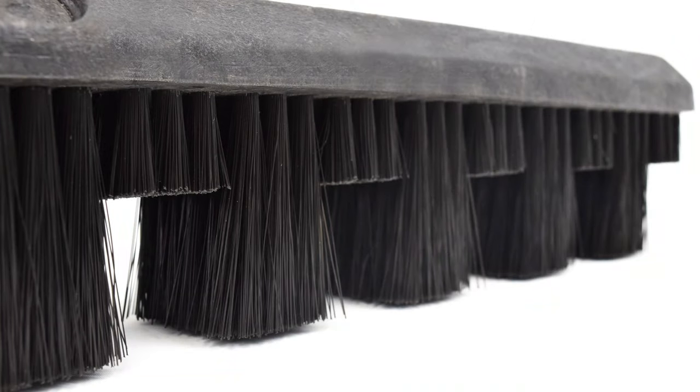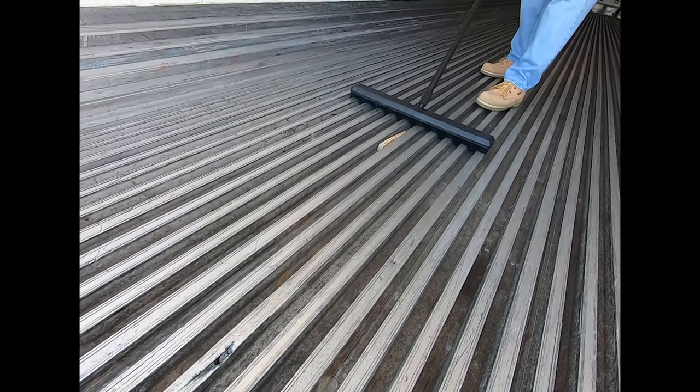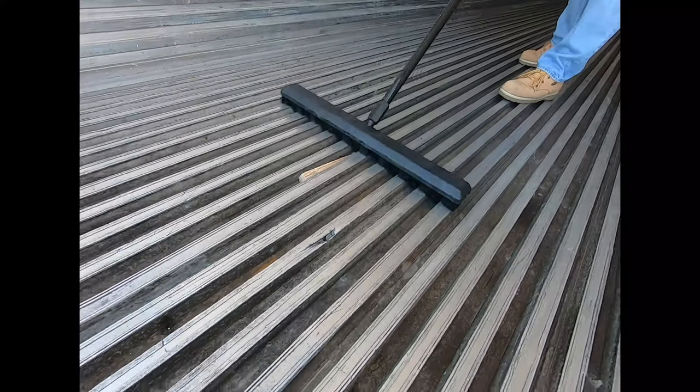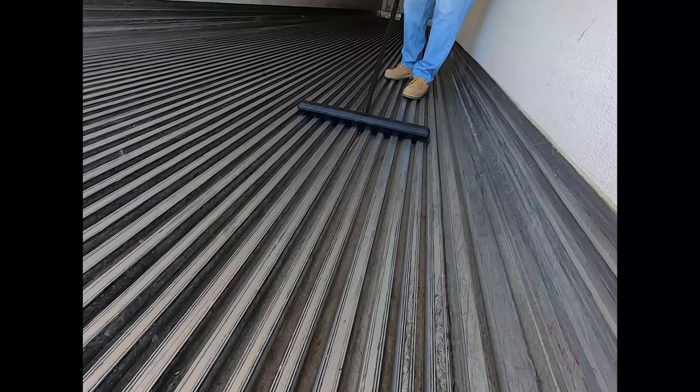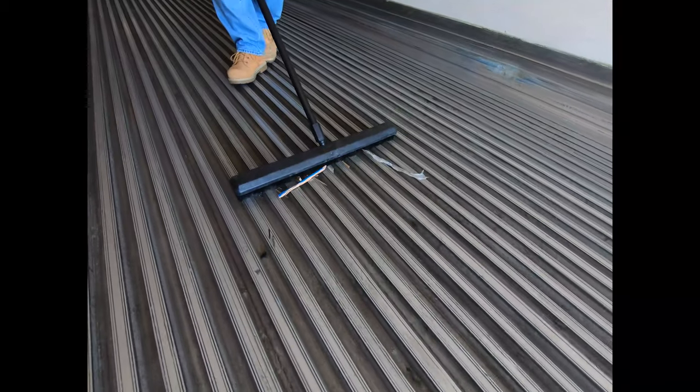Introducing the Reefer Brush by Malish. The Reefer Broom is specifically designed for sweeping floors in refrigerator trailers and shipping containers. This improved design fits most corrugated floors and has added center bristles that are stronger for single-pass effective cleaning.